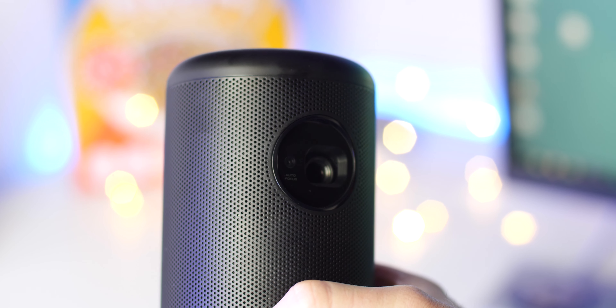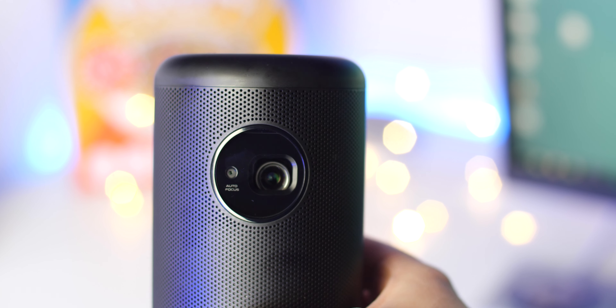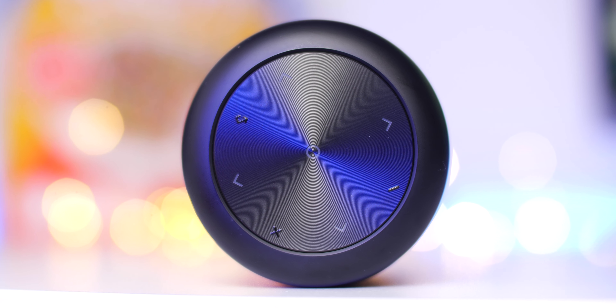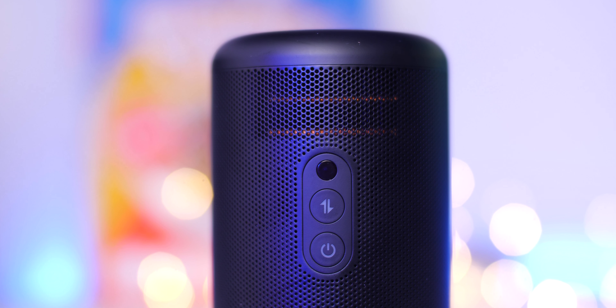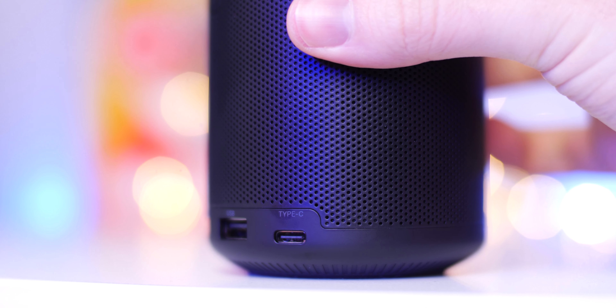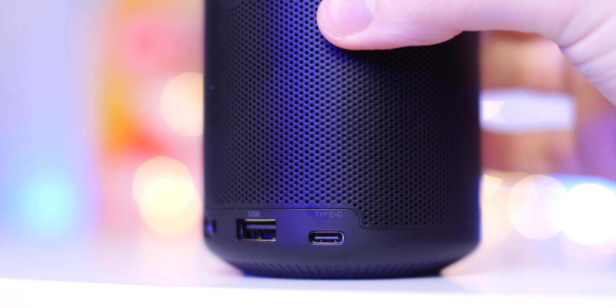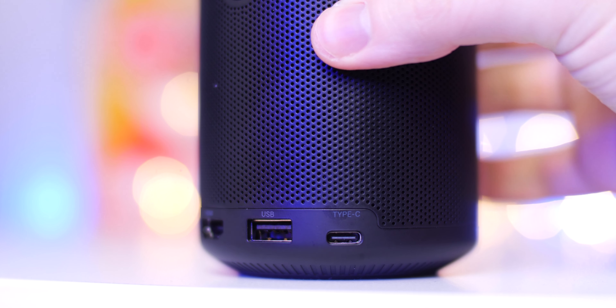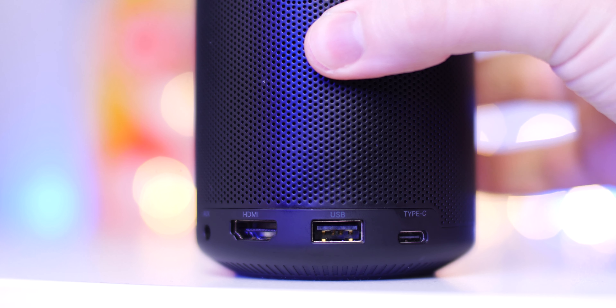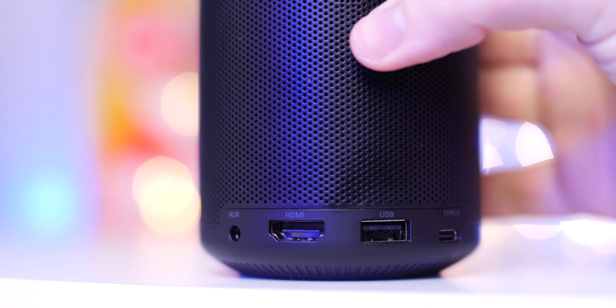There is the obligatory cutout window at the front for the projector itself along with the Nebula logo, and up top there are capacitive touch buttons for control of the Android TV UI. At the rear you also get a power button, IR receiver, and a switch button which turns the Capsule 2 into a basic Bluetooth speaker. The port selection includes a USB Type-C charge port, USB-A port, full-sized HDMI port, and a 3.5mm headphone connection for headphones or an external sound system.